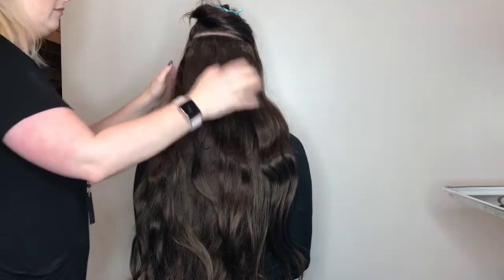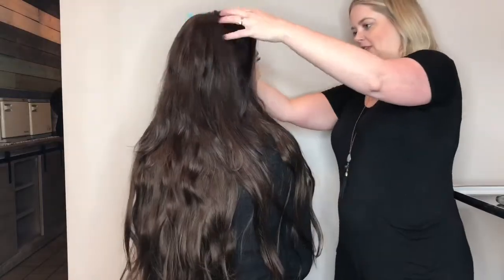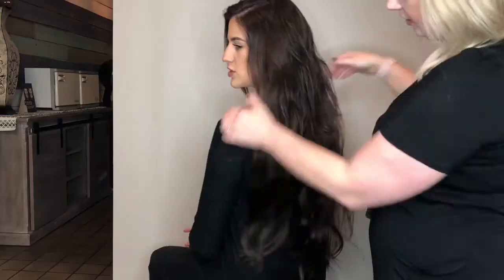You want all of these extensions to be very tightly fit onto the scalp, so that they stay nice and secure. Whether you're wearing your hair down or in an updo, this is a very vital step to wearing extensions — making sure they are nice and snug in there.